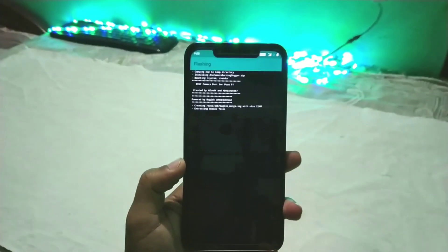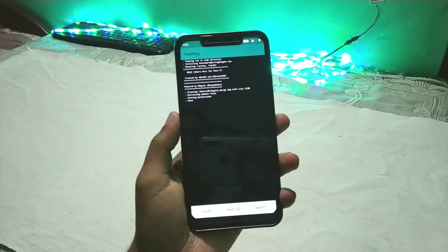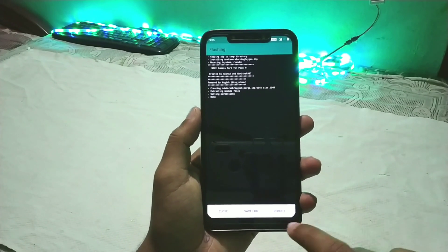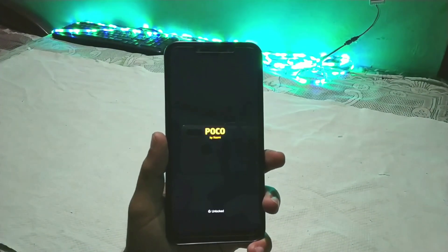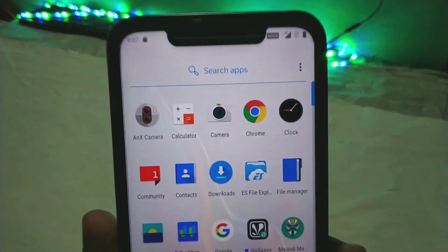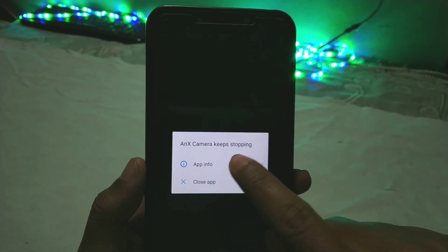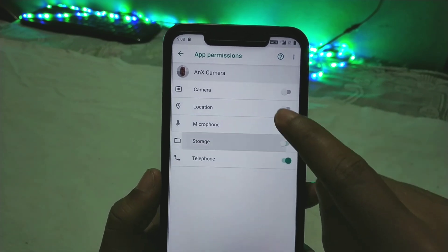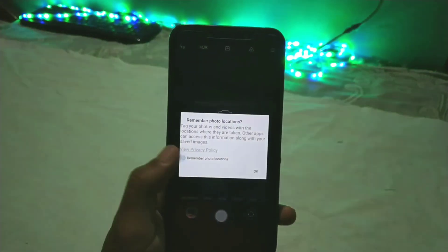Select the ANX camera zip and go ahead to flash it. After successfully installing the MIUI camera in OxygenOS, just reboot your system. Once it's back up, you can see the ANX camera is successfully installed. If you get a permission error, go to App Info, then Permissions, and allow all permissions for the camera app. Now you can open the camera app.